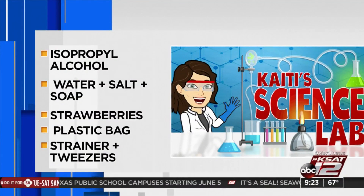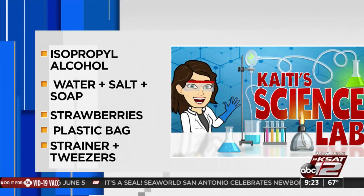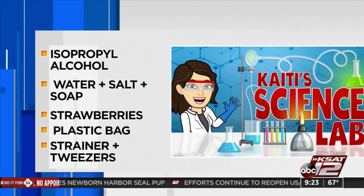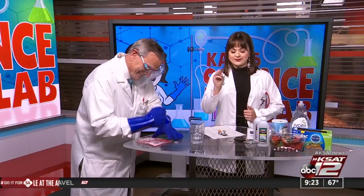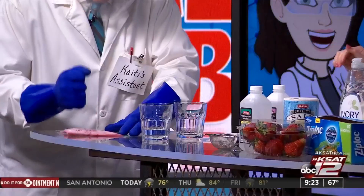While David's doing that, let me remind you what you need for this strawberry DNA extraction experiment. You will need some isopropyl alcohol, water, salt, and dish soap. Of course, some nice big juicy strawberries, a plastic baggie — David's working with a sandwich bag right now. You'll also need a strainer, some tweezers, and a few empty glass containers.